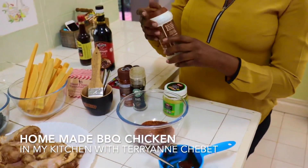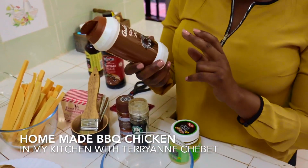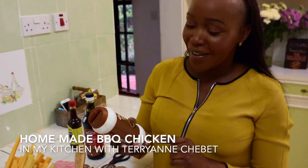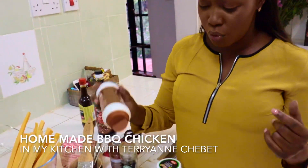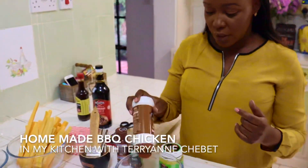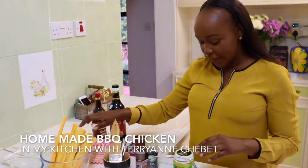Another really good thing, so that I don't have to use regular salt, is braai salt. This braai salt I actually got as a gift from my sister Chepto, but braai salt is also available in some supermarkets — you can go to ShopRite or Carrefour, they have it. Braai salt is basically just salt with a bit of extra spices.